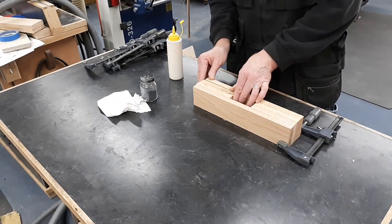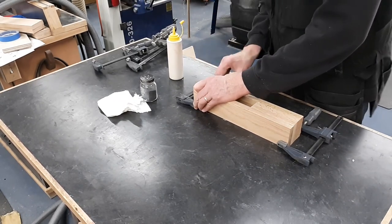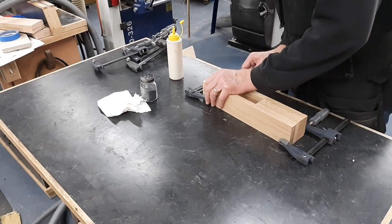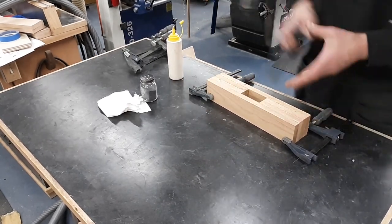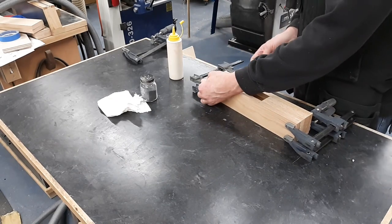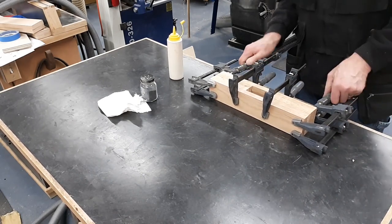Normally at this point when I'm trying to get that first clamp on, the pieces have already started to slip and slide around and they're not staying aligned very well. Once you get one or two clamps on there it usually stays in place pretty good. But right here when I put that first clamp on, stuff stayed right where I wanted it to. That's kind of the point I'm trying to demonstrate — adding some grit into the glue-up does aid in getting the pieces to cooperate a lot more.